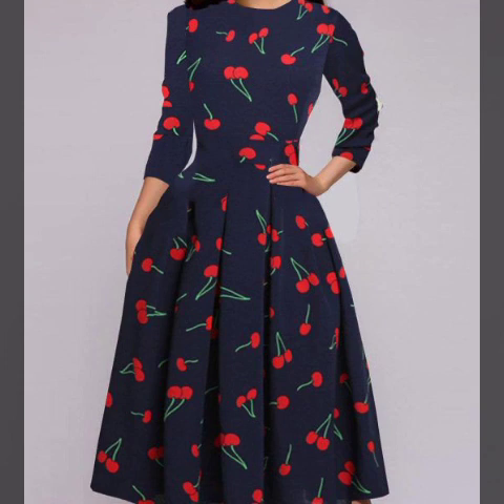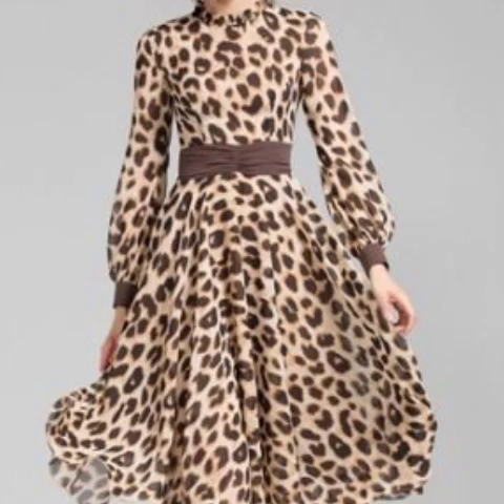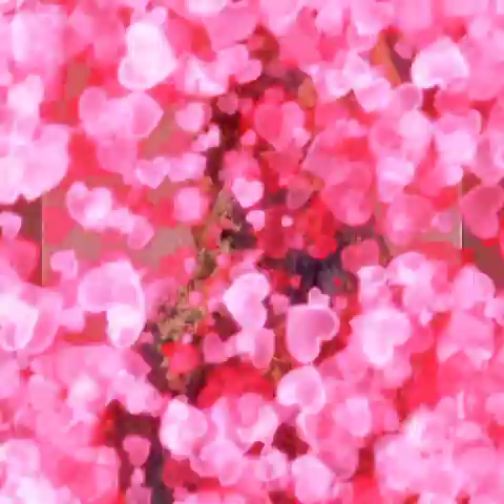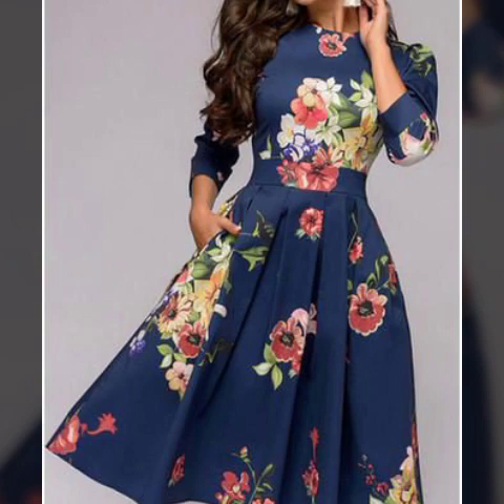If you like this video, please like and share it with your friends and family members. This is a very beautiful design. I hope you will definitely like it.